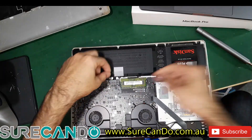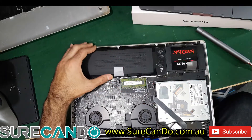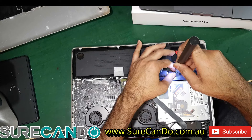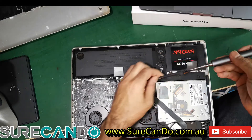You want to make sure the computer is off. When I say off, make sure the battery is disconnected — just yank that cable out. Depending on your model, it might be in a different location. Do disconnect the power in case you touch the motherboard or something.